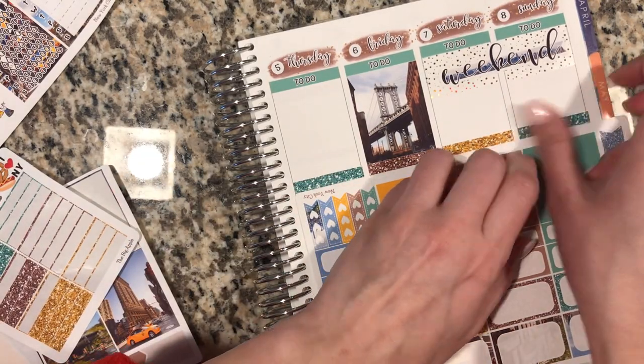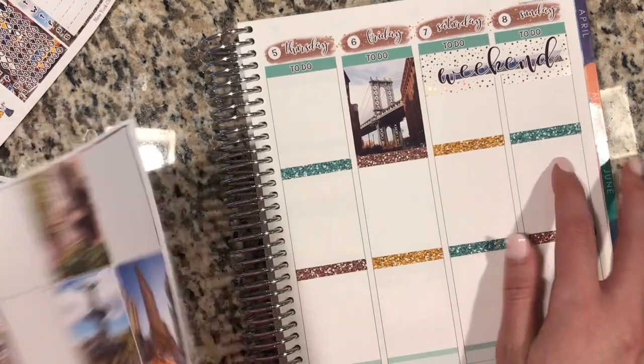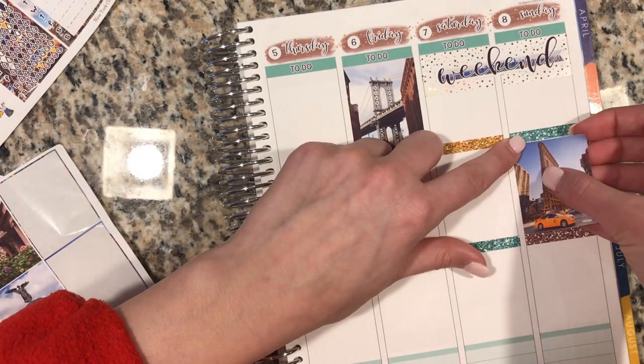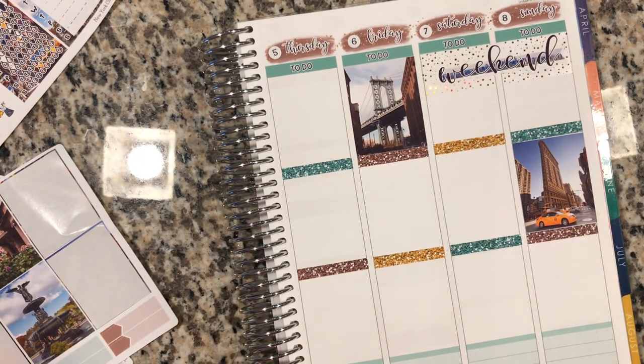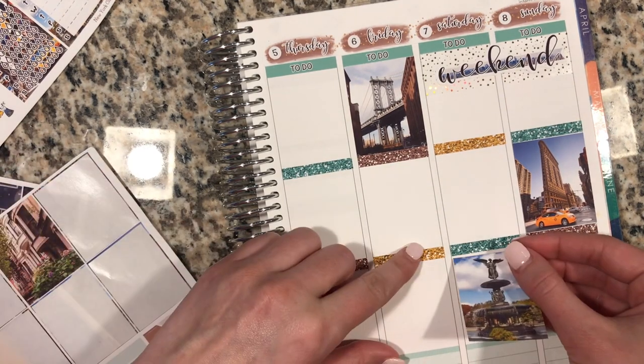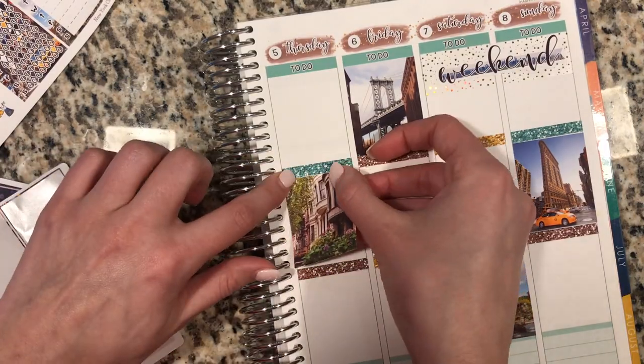I'm loving these colors — I wanted to find colors that were really representative of New York City. The green is taken from the Statue of Liberty, and I don't think we've ever used a green like this before. I had to have yellow for the yellow taxi — it's just so iconic. And then the brown, I really wanted that for the brownstones. We also chose a really pretty sky blue, so those were the inspirations for the colors.